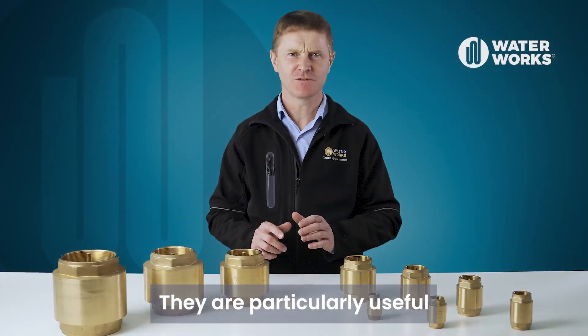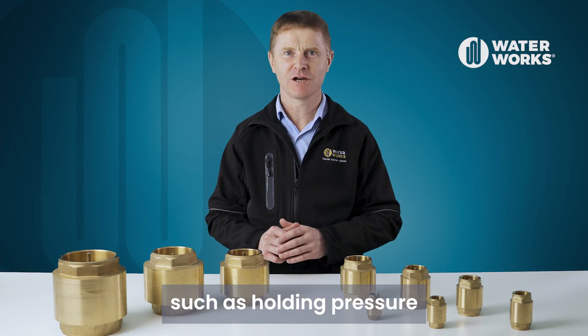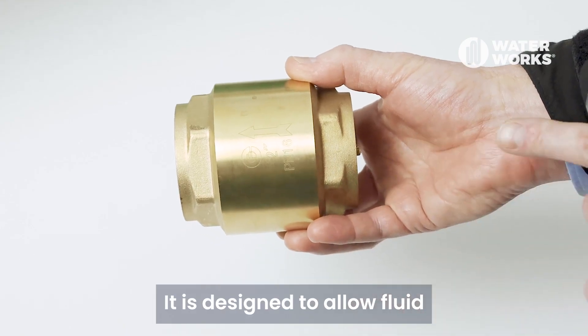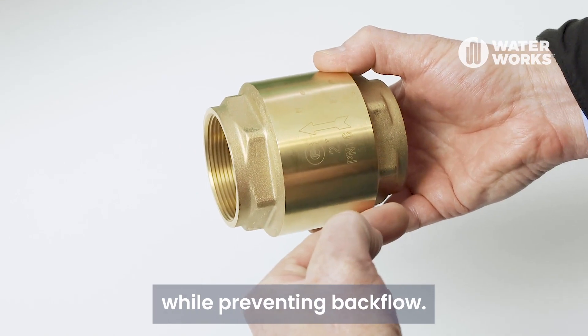They're particularly useful in situations where backflow prevention is critical, such as holding pressure in a pump system or protecting pipes and other equipment from damage caused by reverse flow. The valve is designed to allow fluid to flow in only one direction while preventing backflow.